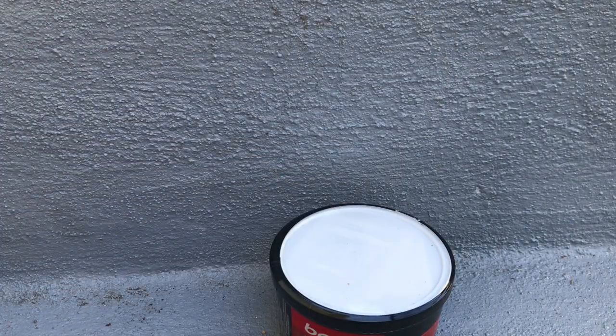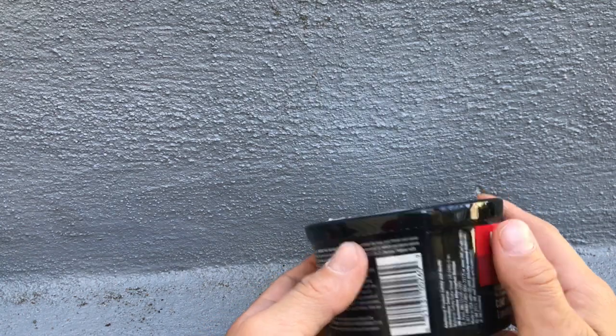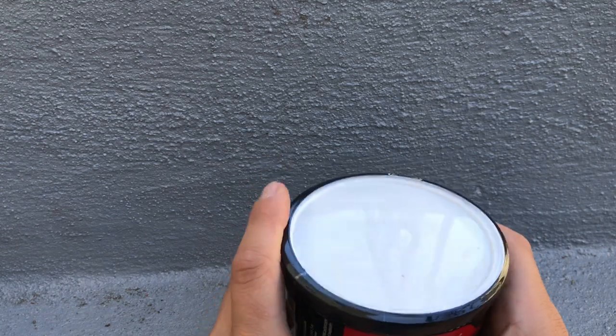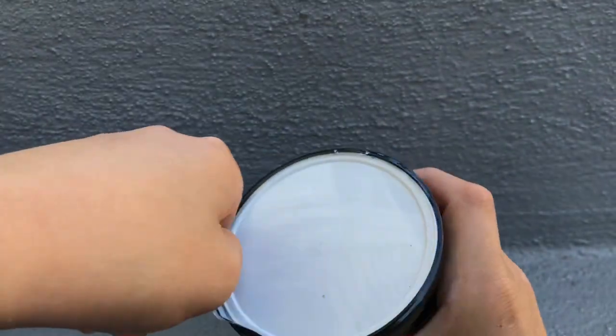And then comes the Bondo — Bondo body filler. It comes in like a metal can. Let's open this up and see what it looks like.